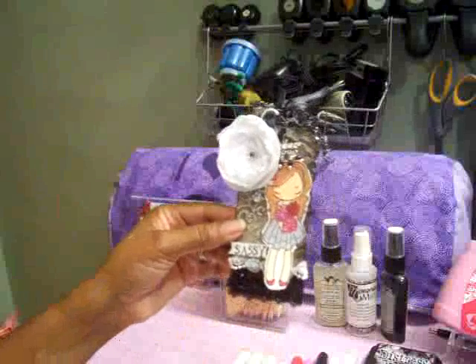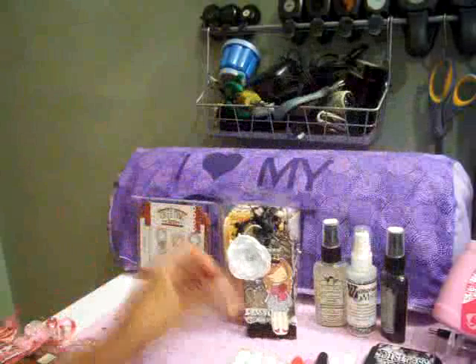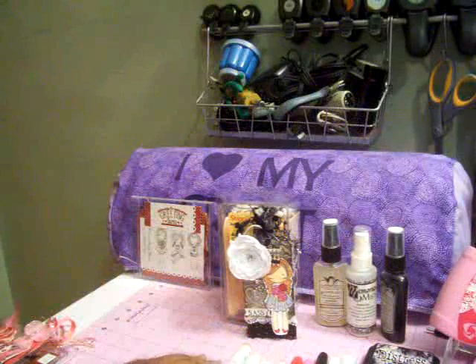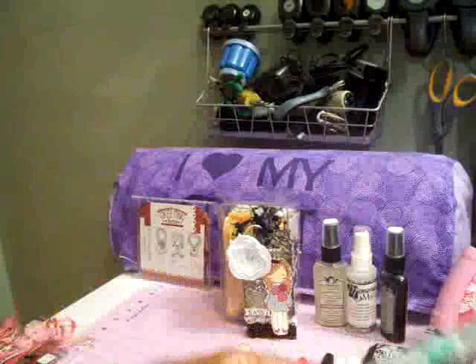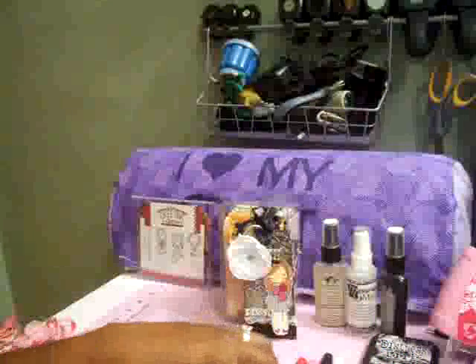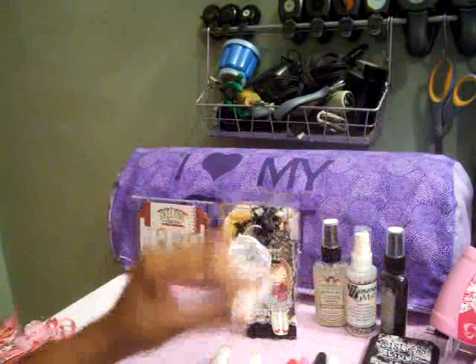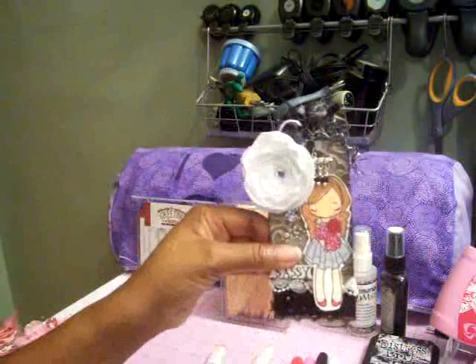I'm going to go through the colors I used for coloring her in. For the face, I used E00 which is the skin white, and then E00 which is the pale fruit pink, and I blended those two colors together. I also used R20 which is blush and blended that in as well, and used that for the cheeks too. For her legs I just used the pale fruit pink.